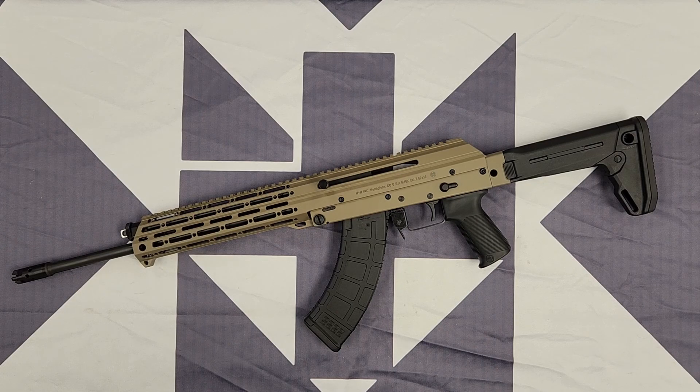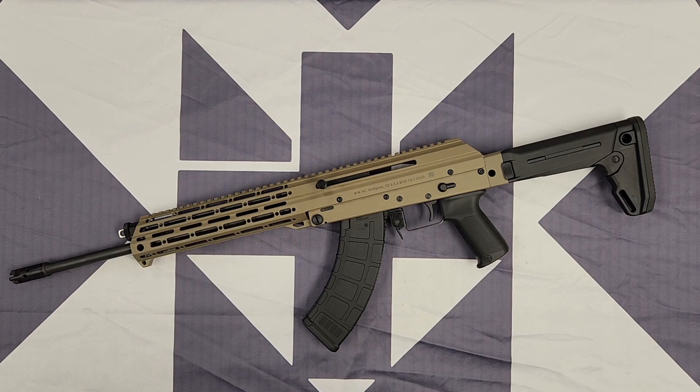Hi, this is Matt with MplusM Industries. This video will be covering the adjustable gas system of the M10X. All the M10Xs from the first generation M10X Elites up into the current generation — the M10XZ and the M10XP — all have the same adjustable gas system. So this video will apply to any of the models currently in production.